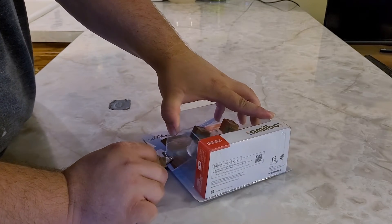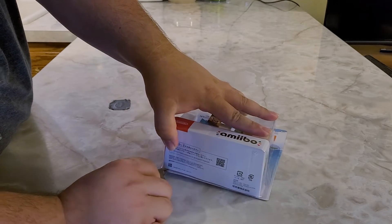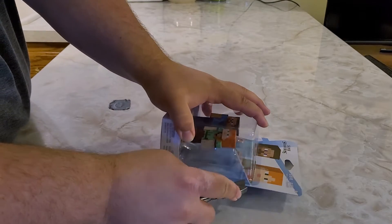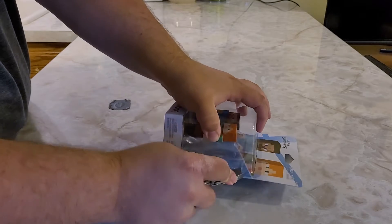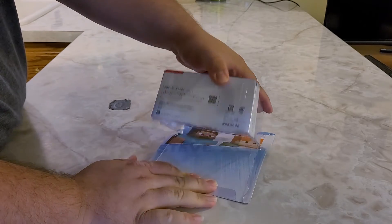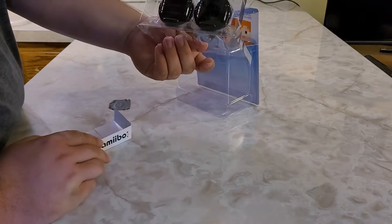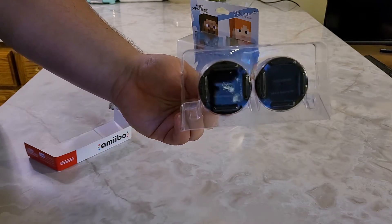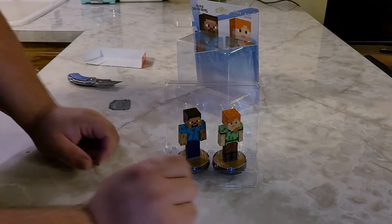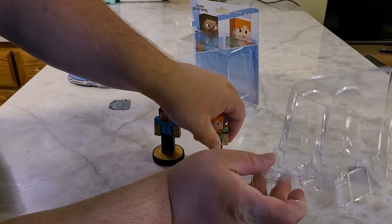We're going to go ahead and put our blade in here and start cutting one side, two side, and — there we go — three side. Now I just lift it up like so, pull out the Amiibo like that. That was simple. And yeah, just like with Min Min, they don't have the plastic metal thing on the bottom anymore, so you can use these in the box. I just go ahead and pull them out and there we go — both of the Amiibo are now free.